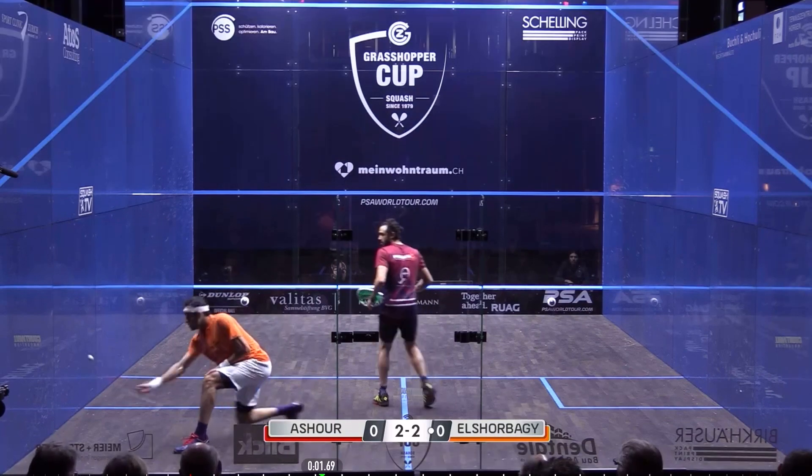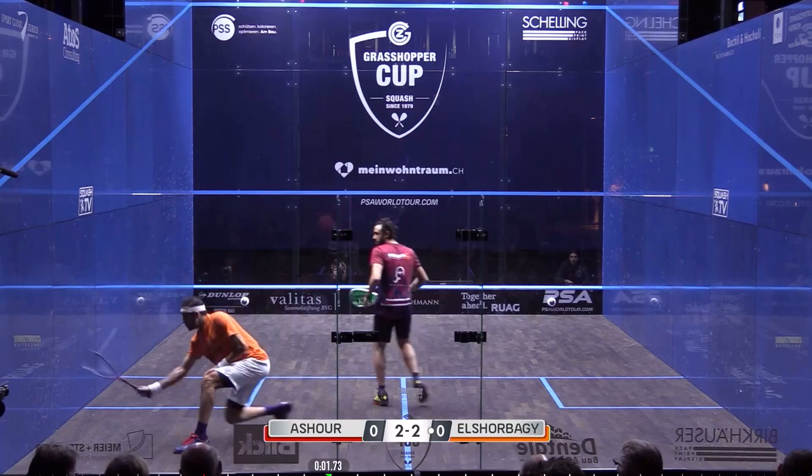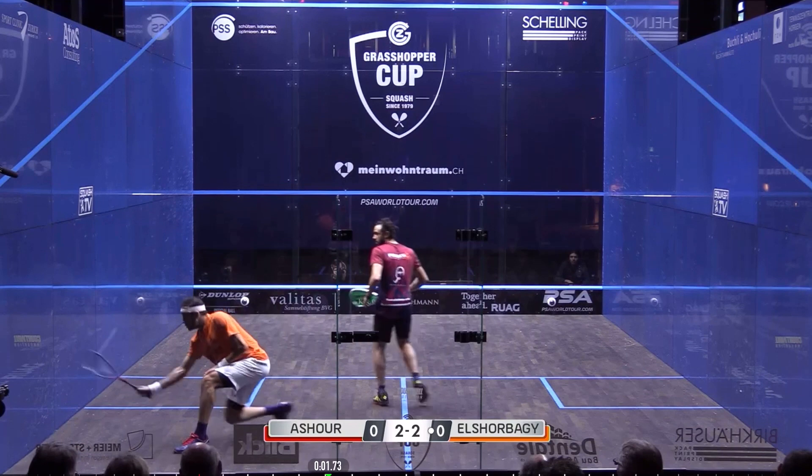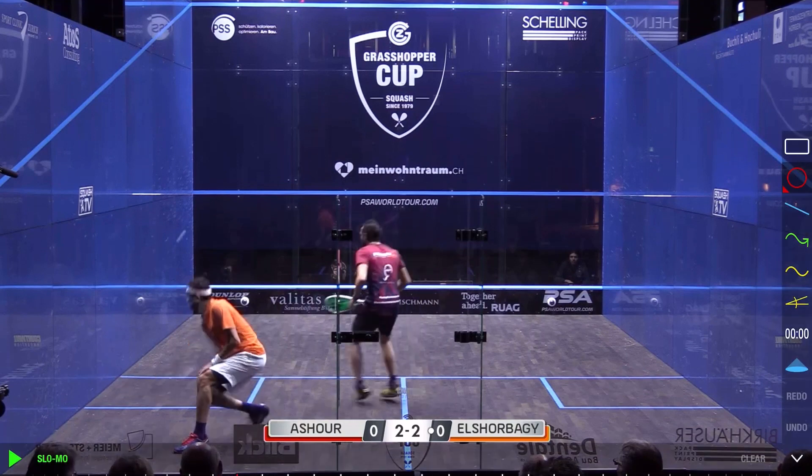He goes in there and has to take it from slightly behind him, so he has to use a lot of wrist and a lot of forearm pulling around the back of the ball, keeping his racket face really open. Great balance. And just as a little side note, look at how he drags his back foot — drags his back foot and he's able to pop back to the tee relatively easily.